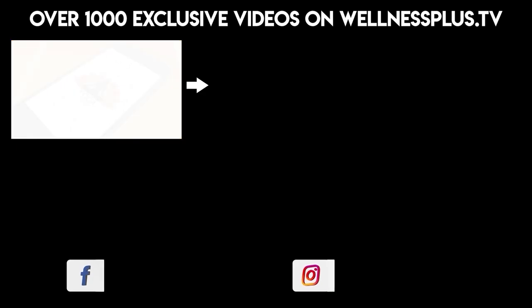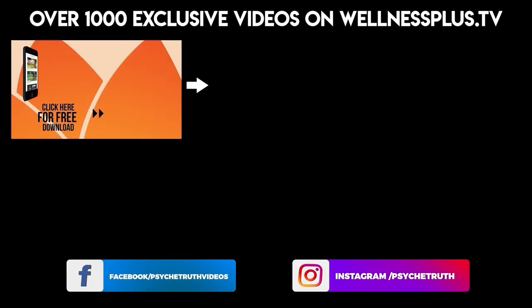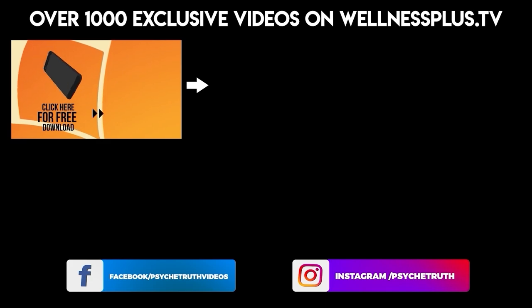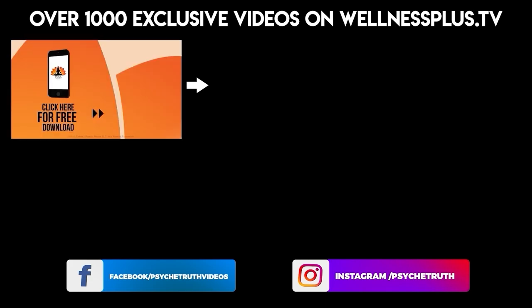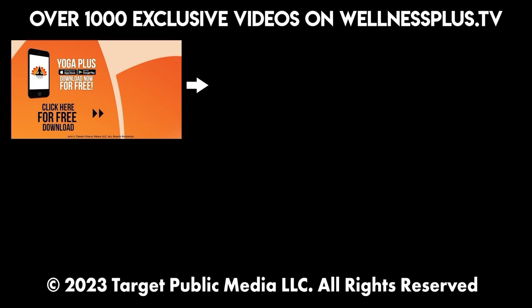Join us for 14 and 30 day programs, hour long classes, and much more on our yoga app, Yoga Plus by Psyche Truth. It's free to download and features a variety of wellness content, including yoga, fitness, Pilates, guided meditations, and interviews with dozens of wellness experts.